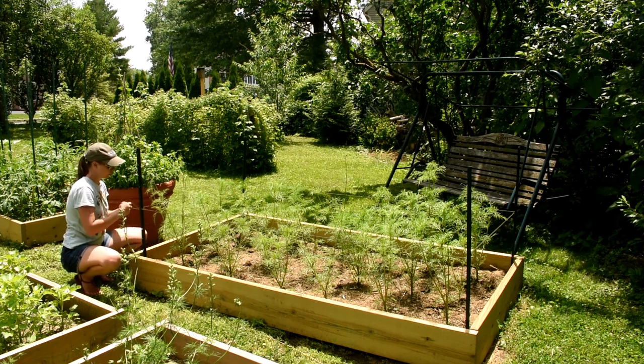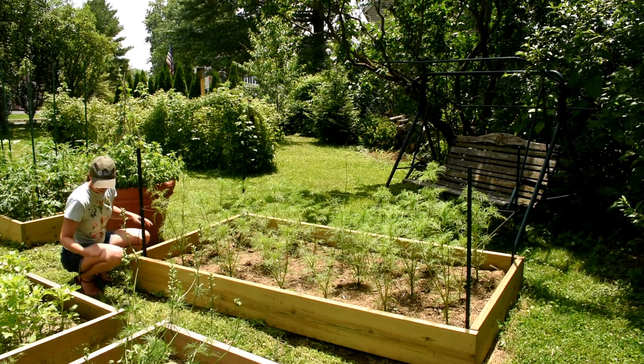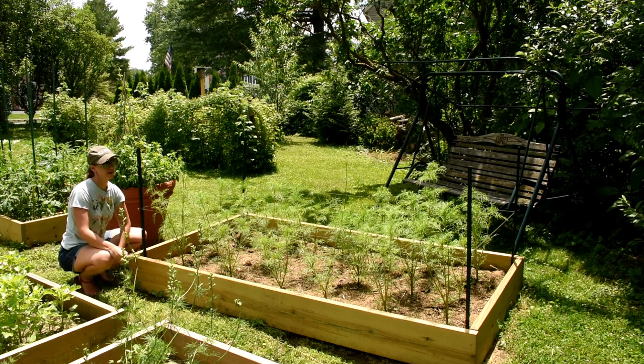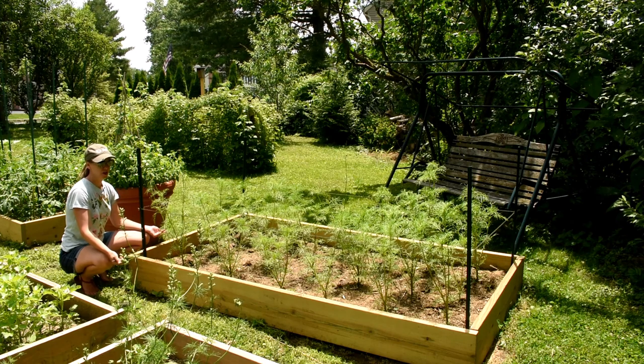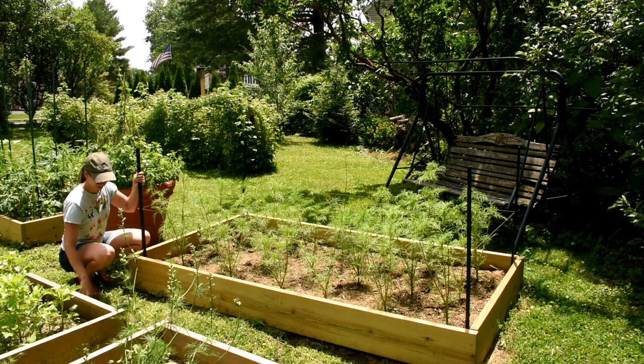Now, depending on what kind of flower you're working with, you might need to add another layer higher up. This is a Double Click Cosmo, and I do anticipate it getting four and a half, maybe even five feet tall by the end of the season. So I'm going to go up another foot and do this process all over again.